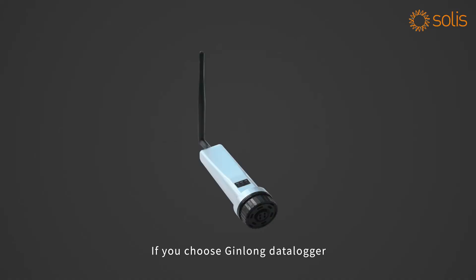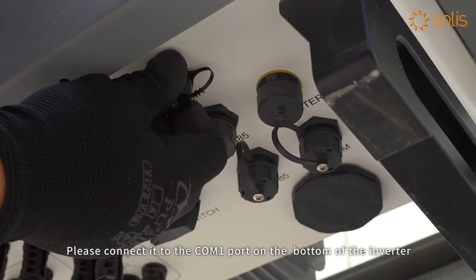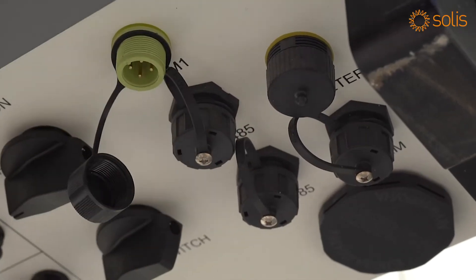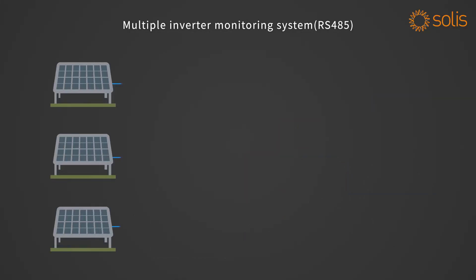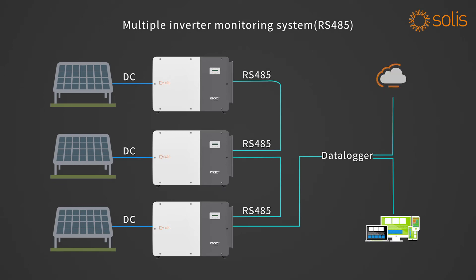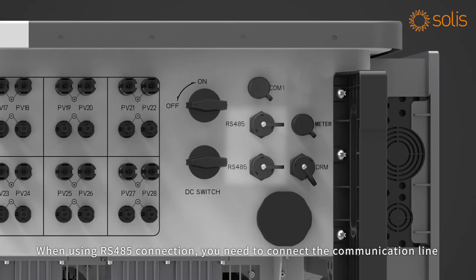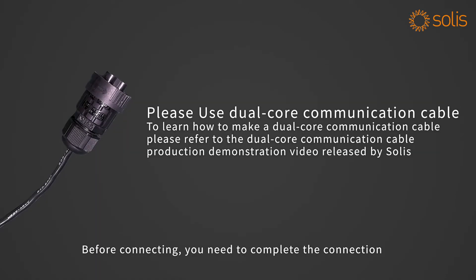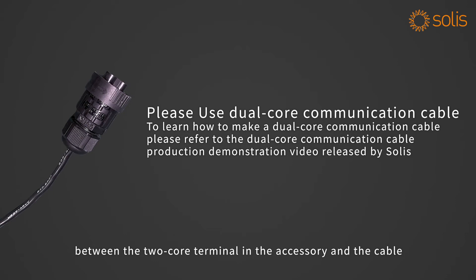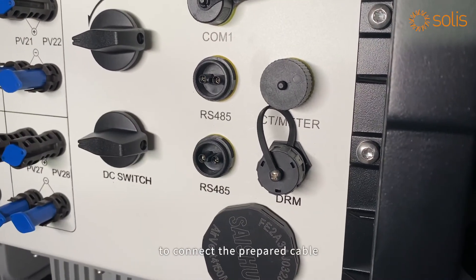Communication connection: if you choose Jinlong Soli's data logger, please connect it to the COM1 port on the bottom of the inverter. You can also choose the PLC method or RS485 daisy chain to configure the monitoring system. When using RS485 connection, connect the communication line to the RS485 port on the bottom of the inverter. Before connecting, complete the connection between the two-core terminal in the accessory and the cable, then unscrew the RS485 terminal cover at the bottom to connect the prepared cable.